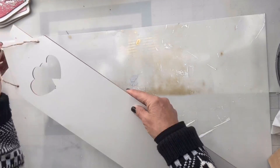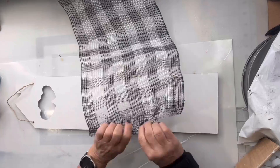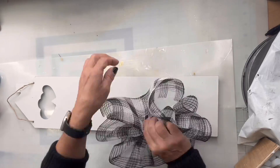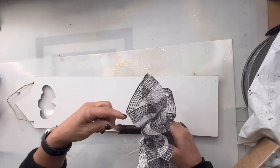I found this Buffalo check mesh at Hobby Lobby and I'm going to take about a 30-inch piece of it, scoot down the center, and create this large bow.